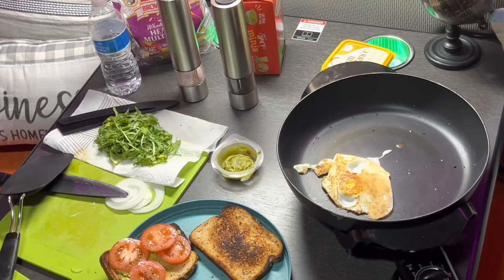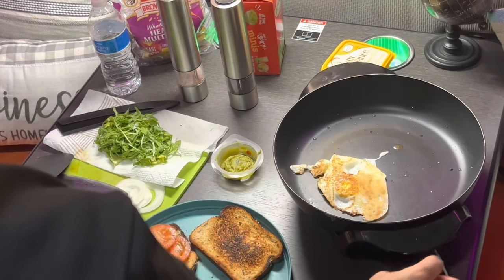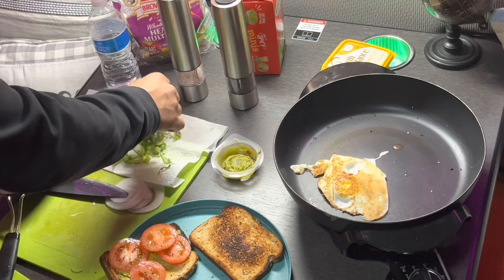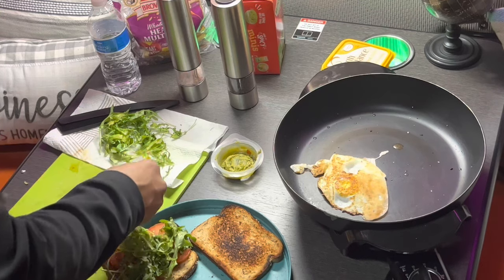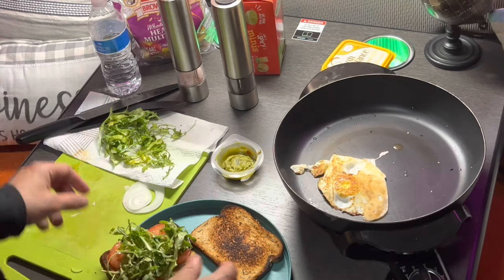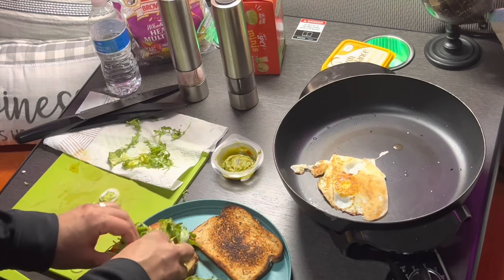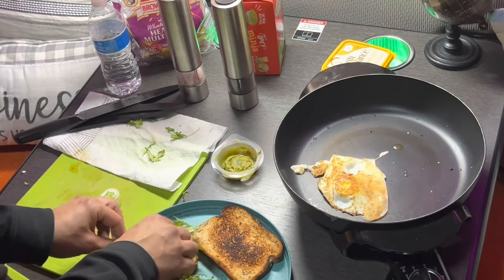Like I told you guys, I like my egg full-on runny. And that's it — I can start to layer it up. There's the baby arugula going on. Oops, that's a good one.